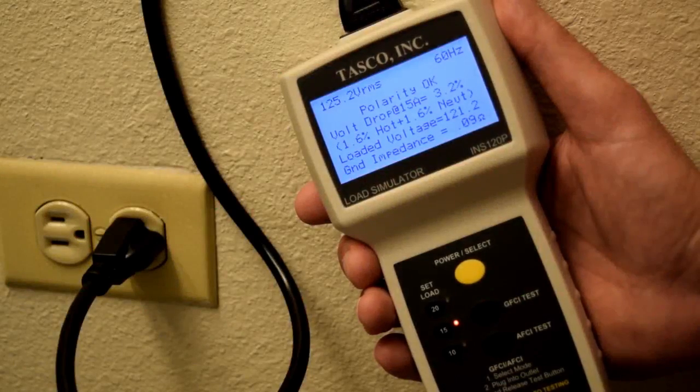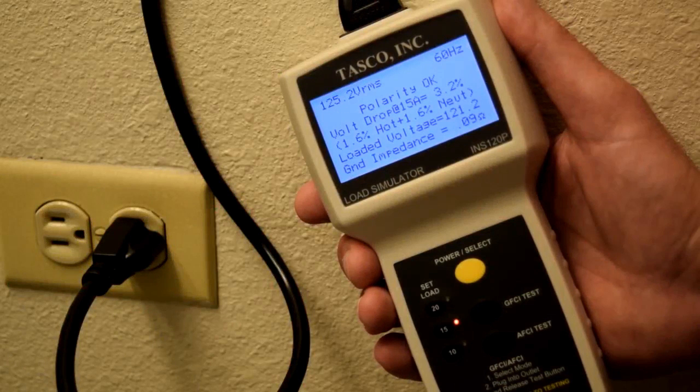So there you have it — a quick and easy way to check not only your outlet but the wiring all the way back to the panel. Assurance for both you and your customer of trouble-free electrical performance in real life use. The Inspector Line Load Simulator from Tasco.